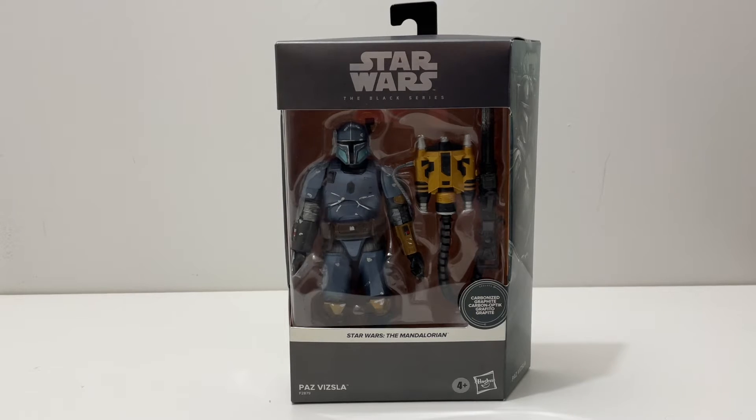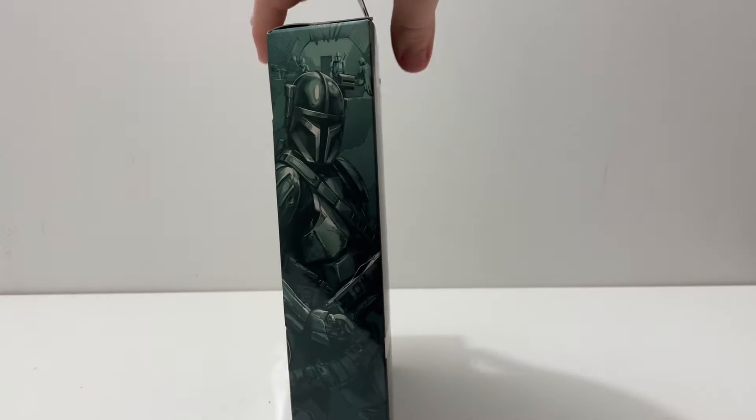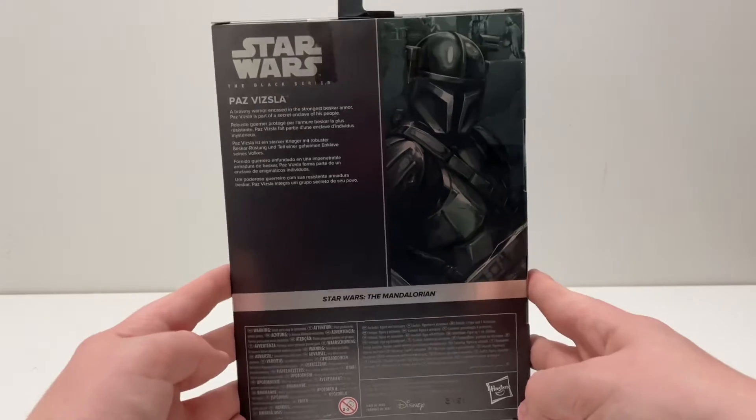First, let's take a look at the box. On the side we have some very nice Paz Vizsla side art, and on the back there's some text: 'A brawny warrior encased in the strongest Beskar armor, Paz Vizsla is part of the secret enclave of his people.' This is obviously from The Mandalorian, but it could also be from The Book of Boba Fett.